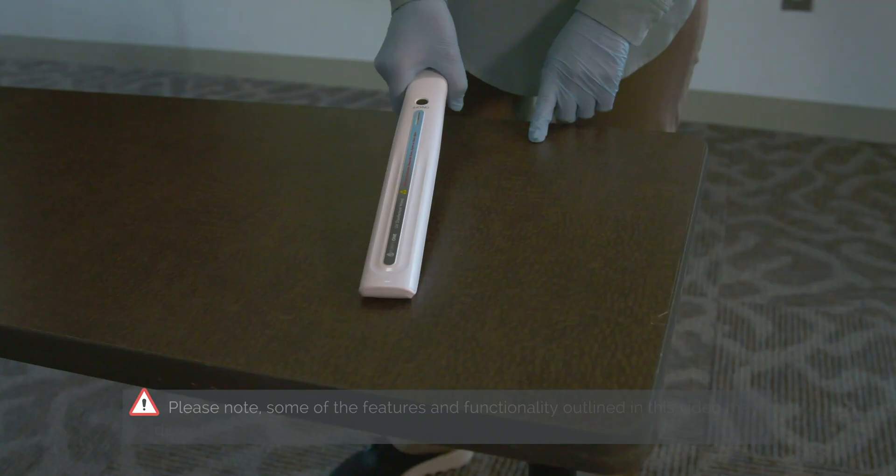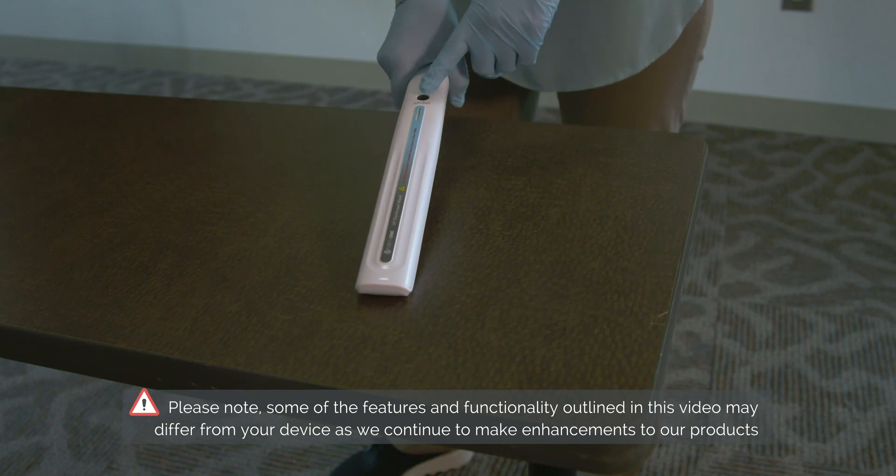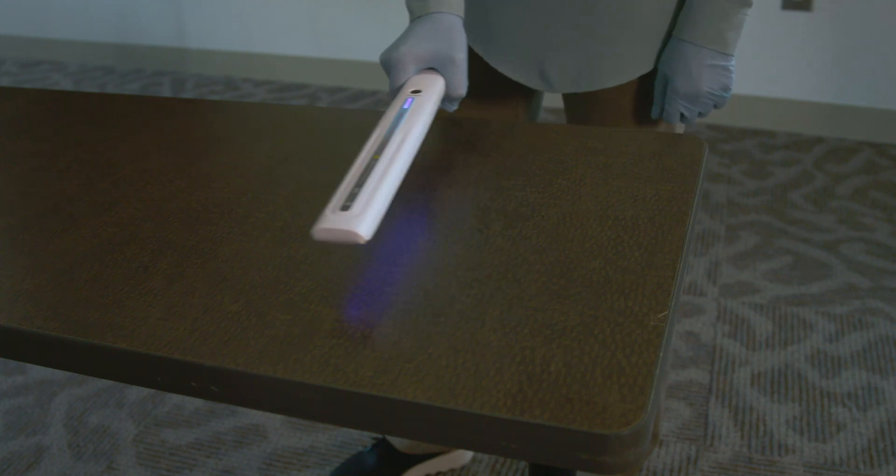With the device facing away from the user, press and hold the power button down for approximately 1 to 2 seconds to turn the unit on. The lights will illuminate and you are now ready to disinfect.